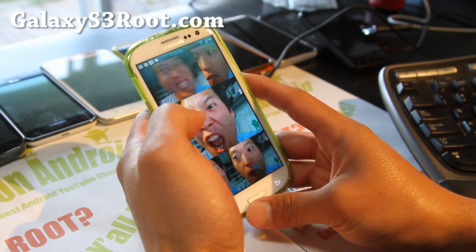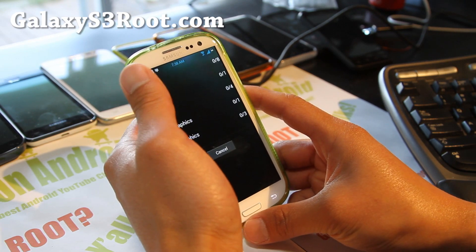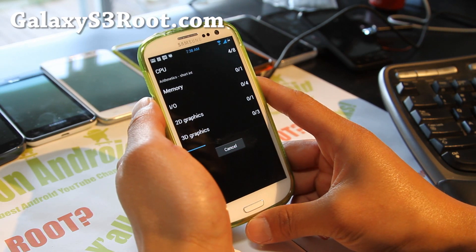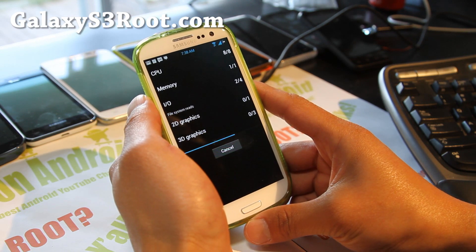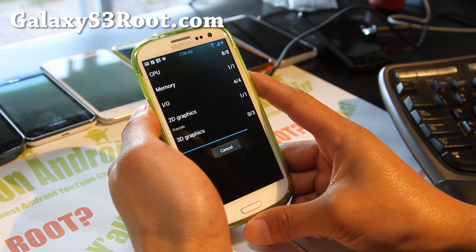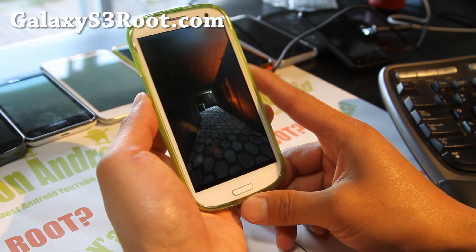Let's run Quadrant and see how fast this thing can go. Last night I got almost 6500. I like it — it's a good ROM. It also comes with a SIA kernel, and Foxhound has always been focused on performance. They have a very simple ROM with an overclockable kernel.